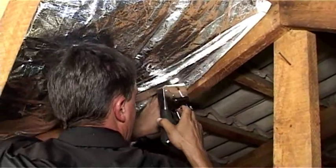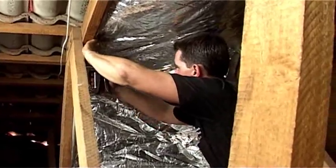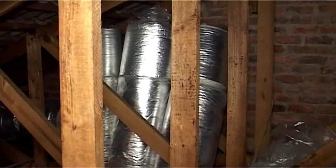The foil is very strong — it's backed with a woven polypropylene — so by simply stapling the foil onto the side of the roof rafter, the materials will stay in place for 15 years plus easily. And being an EnviroTuff product, it's extremely strong and durable and won't tear with time.